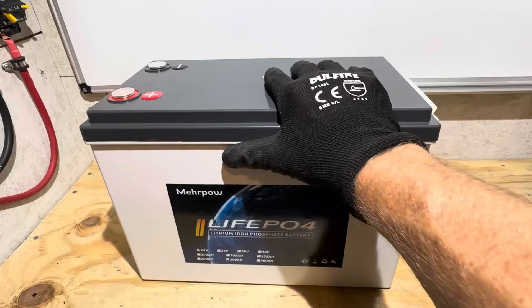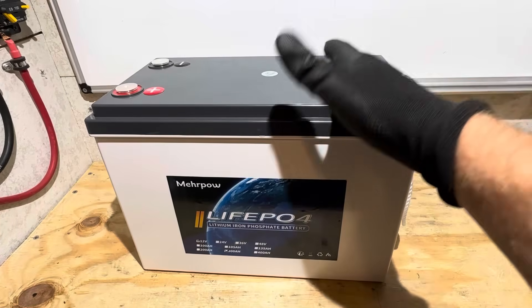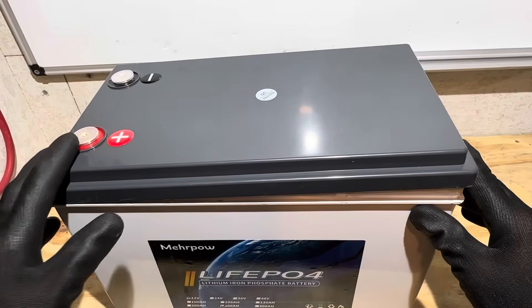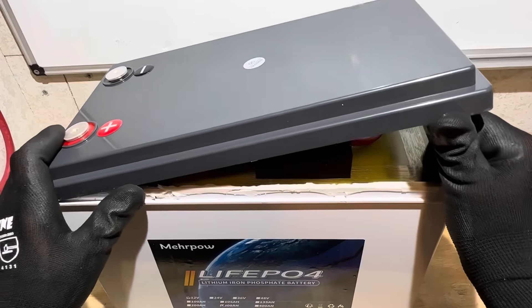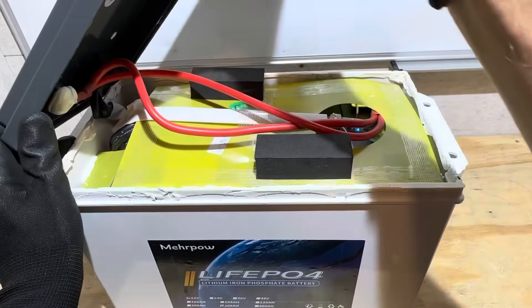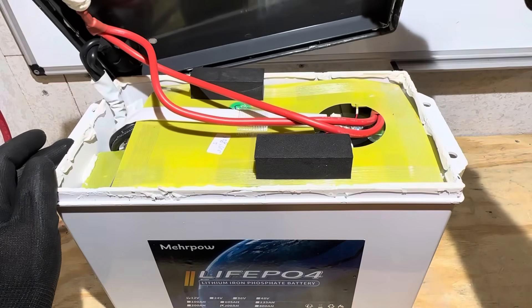Now it's time for the teardown portion of the Mirapal battery. I'll take the lid off — or attempt to — and take a look at the build quality. I've got the cover most of the way cracked loose, saving the last little bit of glue so you can see it at the same time I do.